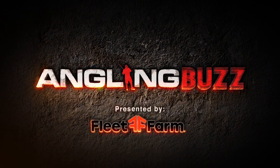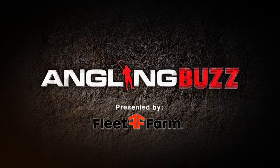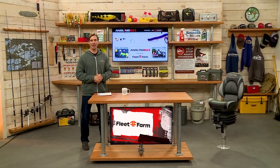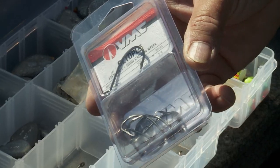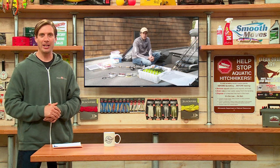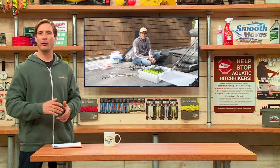Welcome to Angling Buzz presented by Fleet Farm. I'm Troy Linder. On today's show, we're going to be talking about hook, line, and sinker. Now, at first it may seem pretty basic, but actually there are more options for rigging than ever before. On today's show, we're joined by James Linder, and he's going to really expand on this important subject.